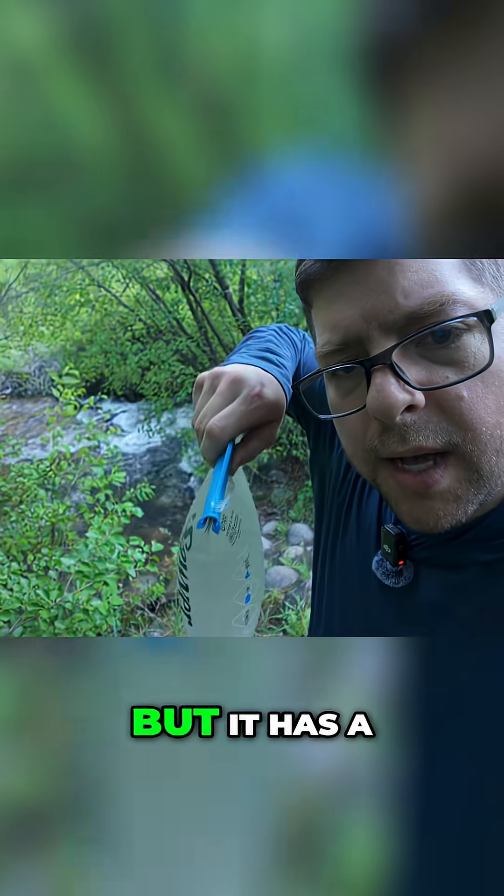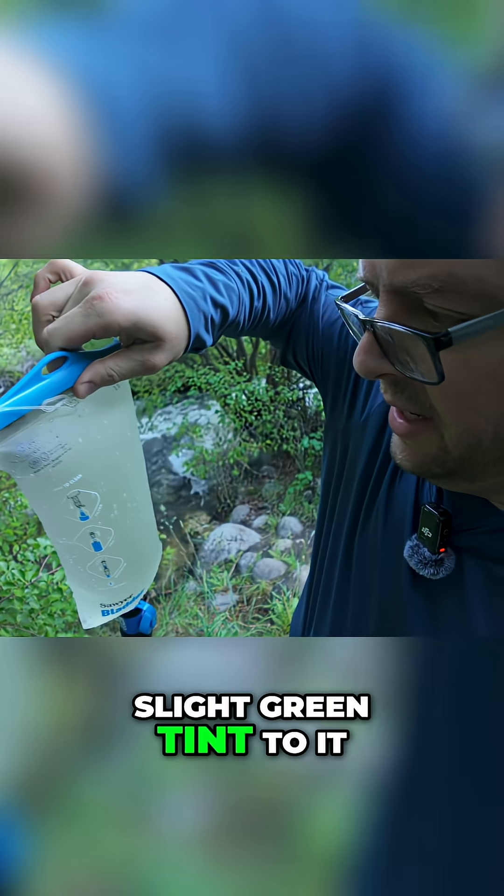Not sure if this is showing up on camera, but there is a slight green tint to the water.